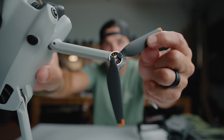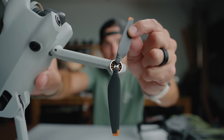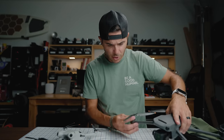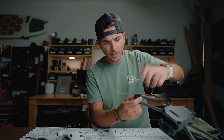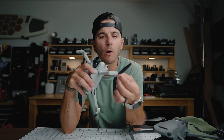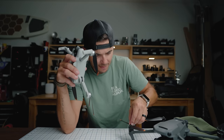The bigger drones have a quick-release prop system where you just push and pop the prop off instantly. With the Mini 4 Pro you need a screwdriver. It's probably because it's so small there wasn't room for a quick-release mechanism, but it's an odd omission.